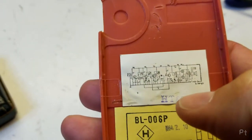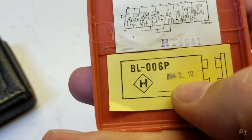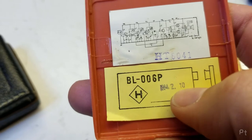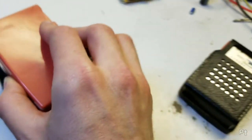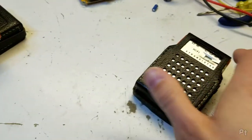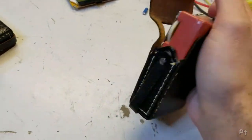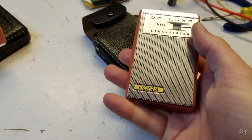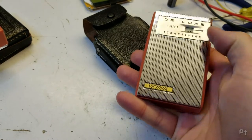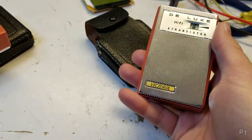Tiny schematic. It has a date — 1964, October. So it's from around 1964. Let's take a look at this one — the identical twin. This one's got a little bit of a dent there, but otherwise it's also in nice shape.